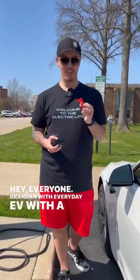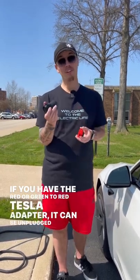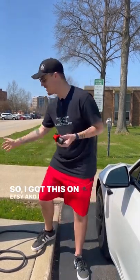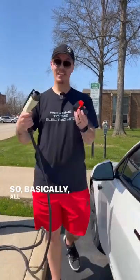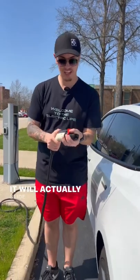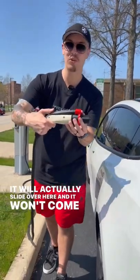Hey, Brandon with Everyday EV. With a Tesla adapter — the red or green to red — it can be unplugged at any moment. What's cool about this is that it actually locks the charger to the adapter. I got this on Etsy and wanted to demonstrate it. Basically, all you do is take this connector, plug it in here, and it will slide over and won't come loose.